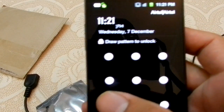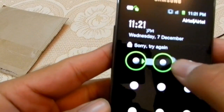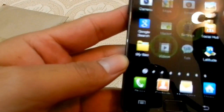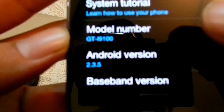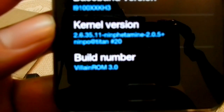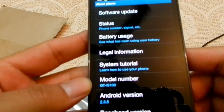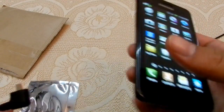I'll show you which ROM I'm using — I'm on William ROM 3.0. First, I'm going to demonstrate how to use a pen drive with the Galaxy S2.